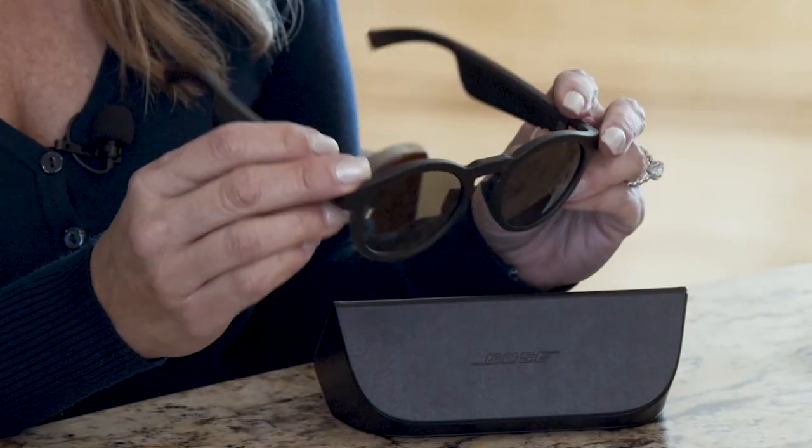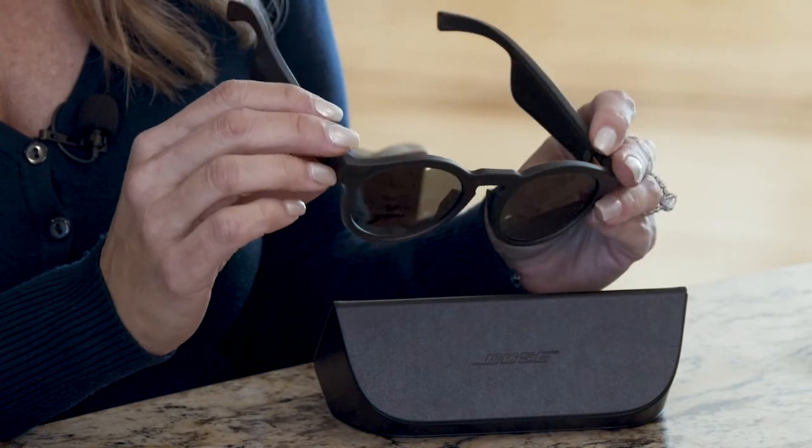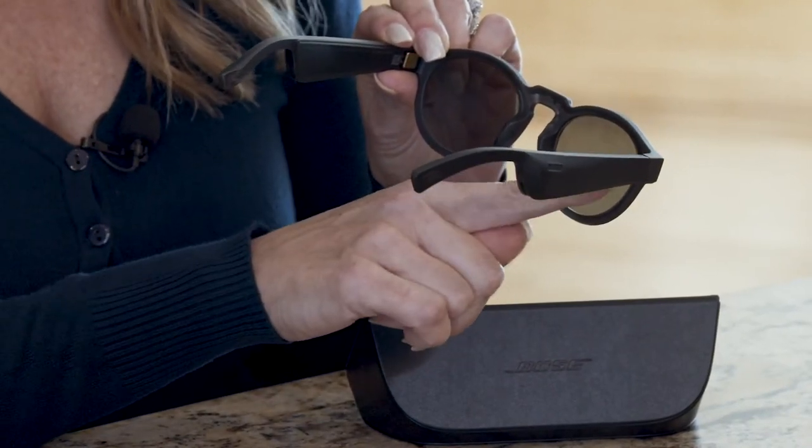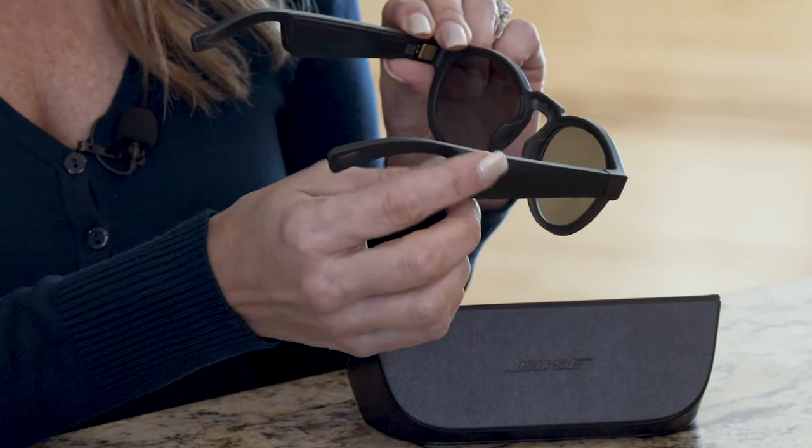So these are the Rondos. I really like them because they're great sunglasses for blocking UV rays, but you also have really cool connectivity where the speakers are sitting right on your ears. They're really nicely made with the framing, and what I like is that when you open them up they're immediately ready to pair with your device like your cell phone, and when you close them they automatically power off.